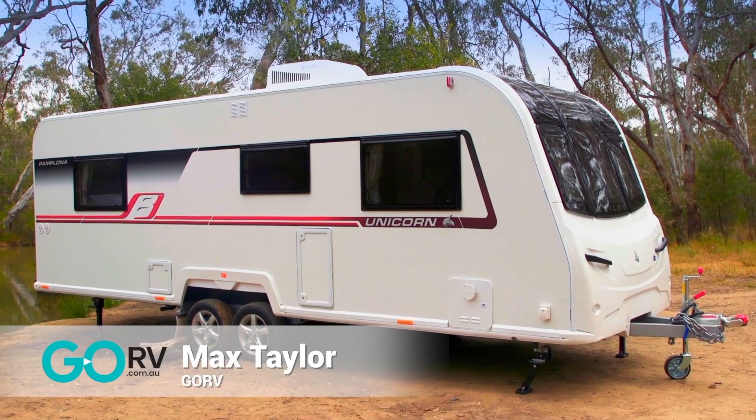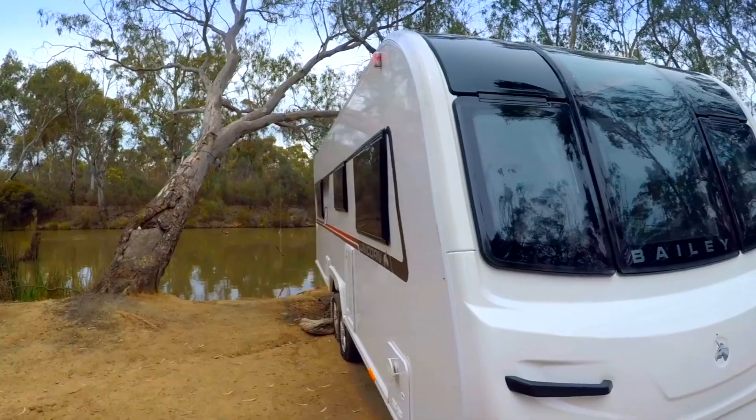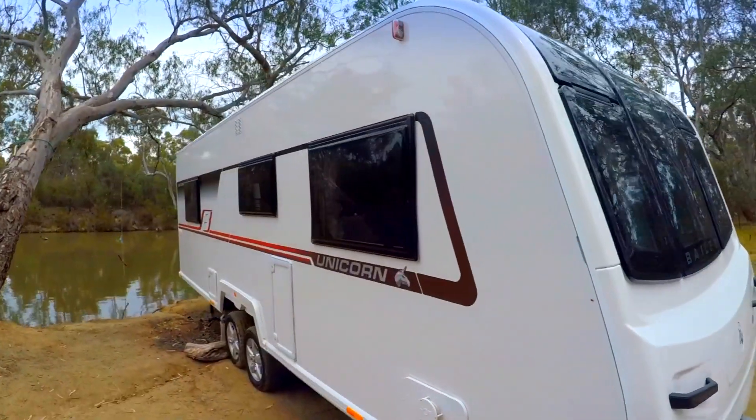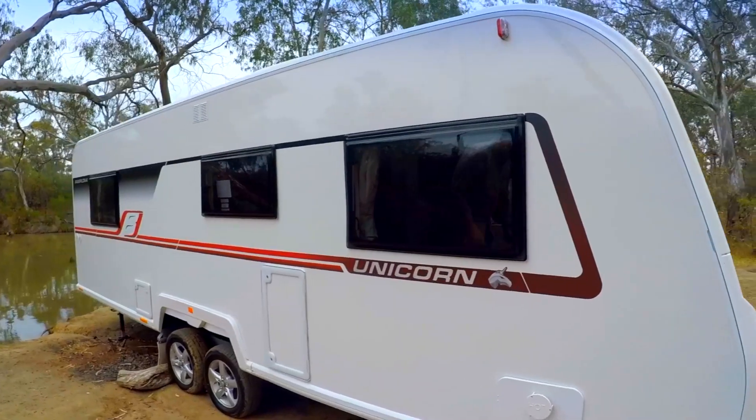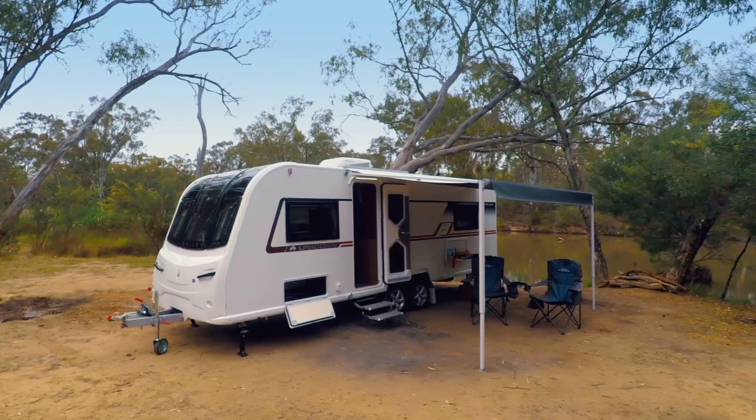I'm sitting inside the long-awaited Unicorn 4 Pamplona by Bailey Caravans. This is a quintessentially British van with key Australian features. While the walls and the roof are imported from the UK, the van is built entirely in Australia. It's based on the Bailey of Bristol Unicorn 4 Pamplona and addresses some of the limitations of that original UK-built model.